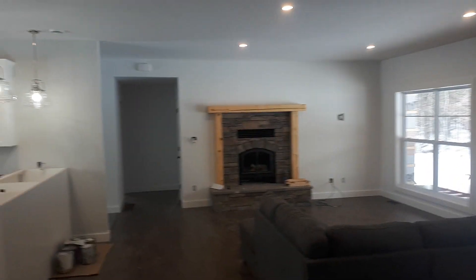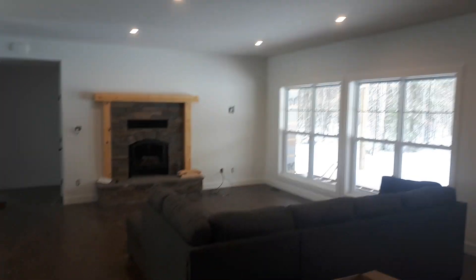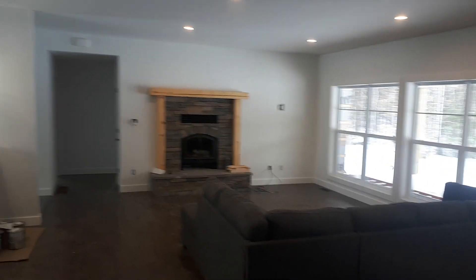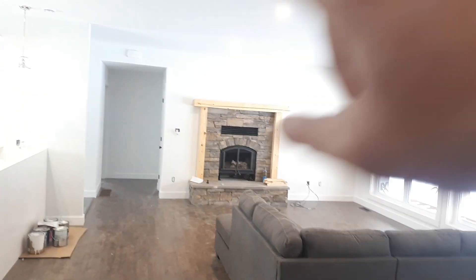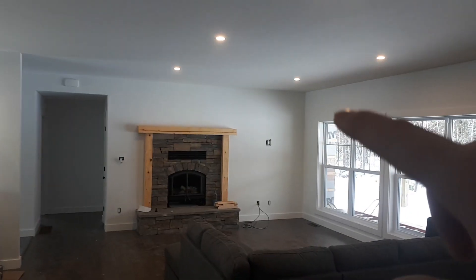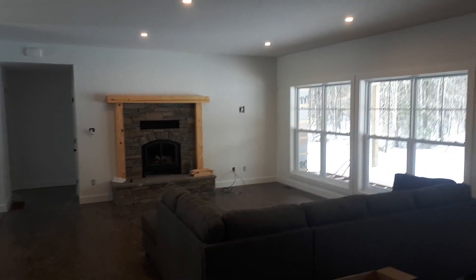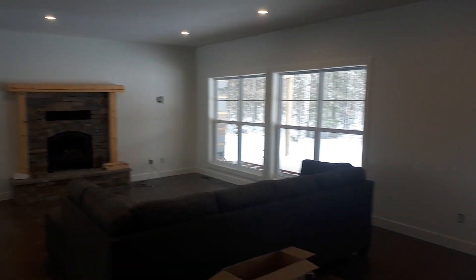This main room has got nine-foot ceilings, the rest of the house has got eight. The design came with cathedral ceilings but it stopped there, just up over the fireplace and down — we didn't really like it. I like the nine-foot look a lot better.